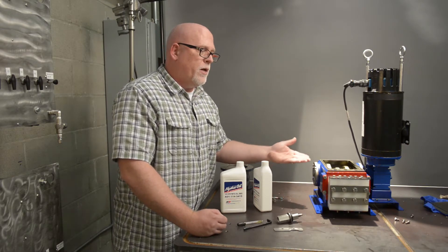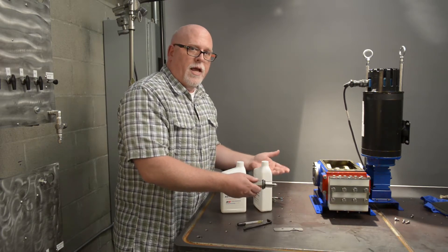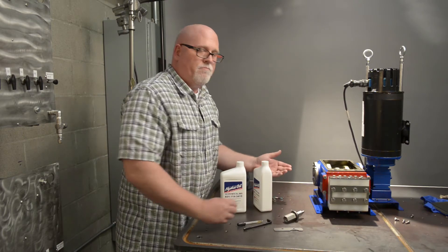Now you can go ahead and reassemble it, install your main PRV, and get back up and running. Thank you.